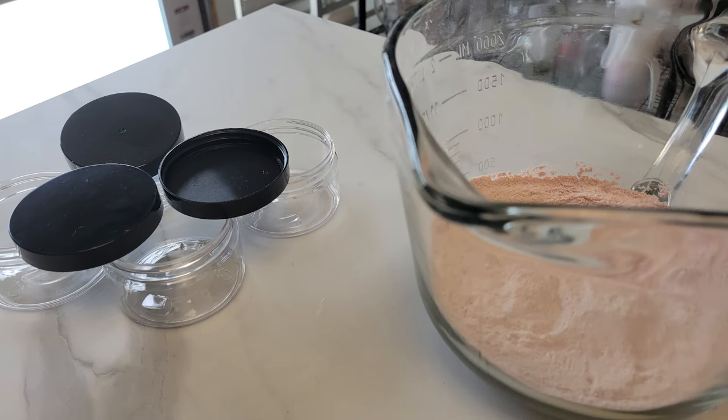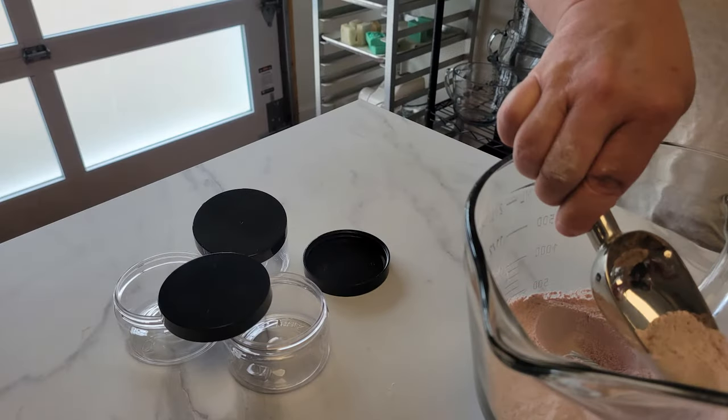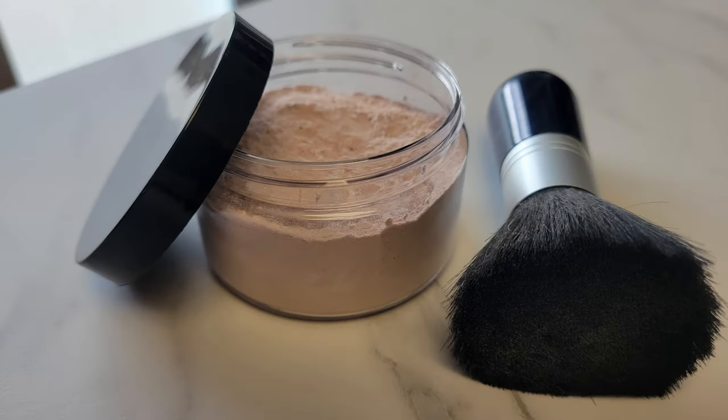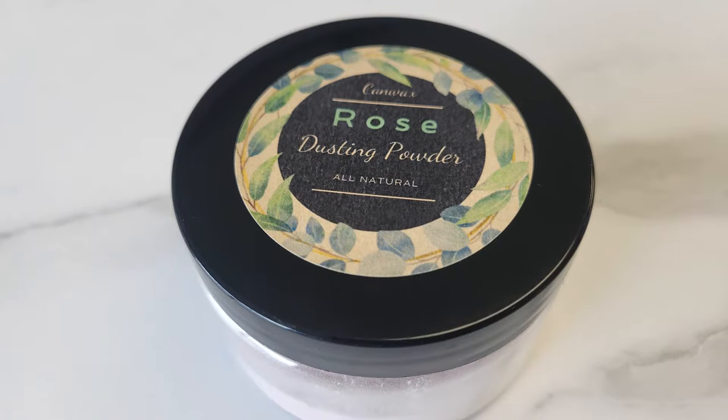We are now ready to scoop or pour the powder into our jars. We are using a four ounce pet jar here and our recipe fills three of these jars. If giving away, a pretty label for the top and one label listing the ingredients is recommended.